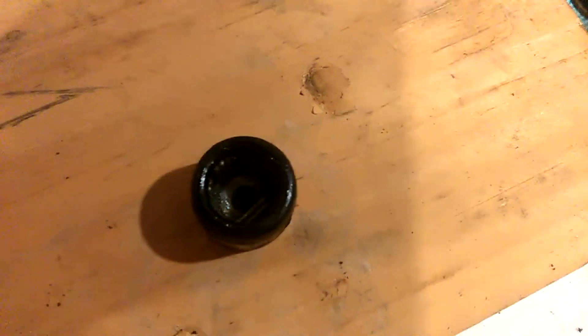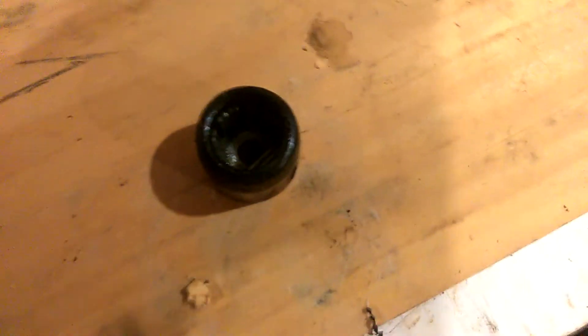I put new universal joints in it, and that was one of the reasons I had to take it down. If you look inside here — can you see the rollers, or the little needles? There you go. You see the needles now, see them laying in there?